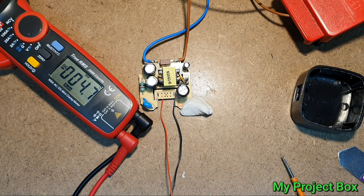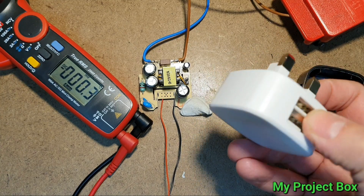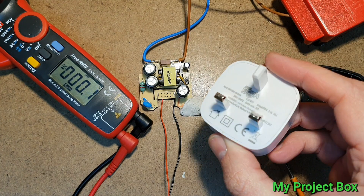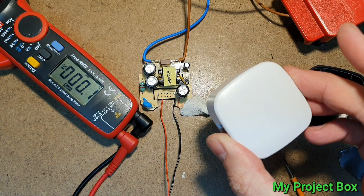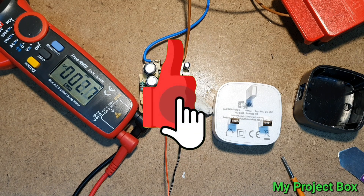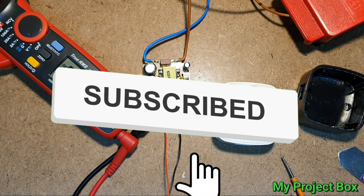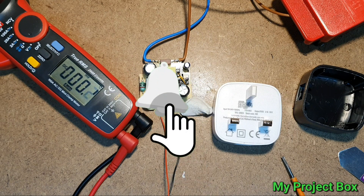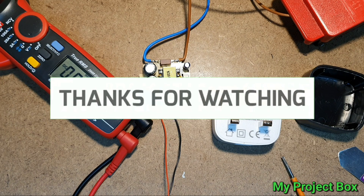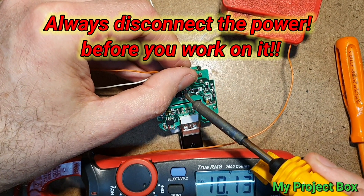Well there you go — your cheap little USB phone charger from Poundland. It's good quality, it's worth the two pounds, and it's also a potential 12 volt power supply. If you like these kind of videos, leave a comment and please subscribe to my channel. We can have a discussion if you have any ideas about what I can make a future video about. I really enjoy this kind of thing and I hope you enjoy it as well — see you next time.